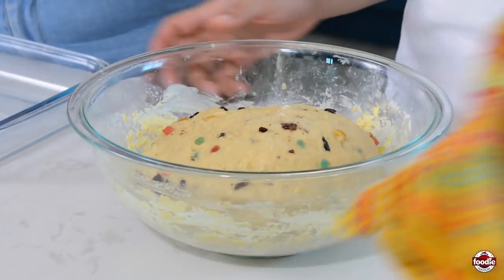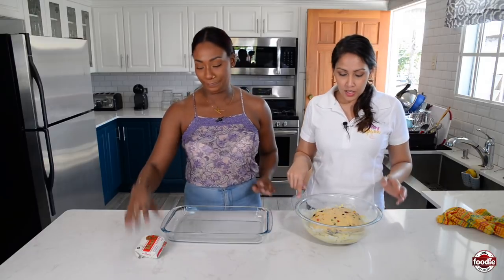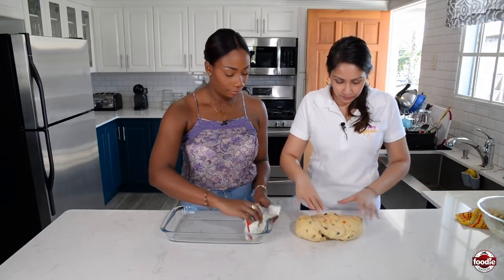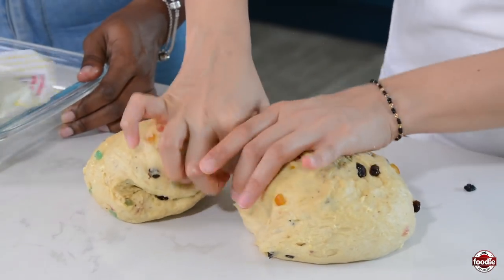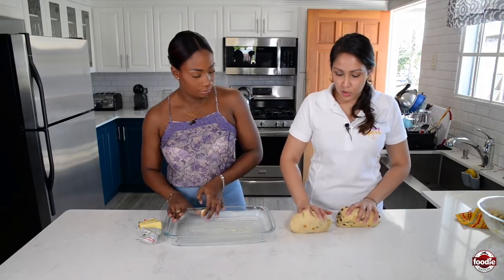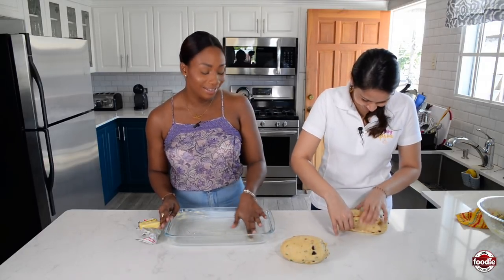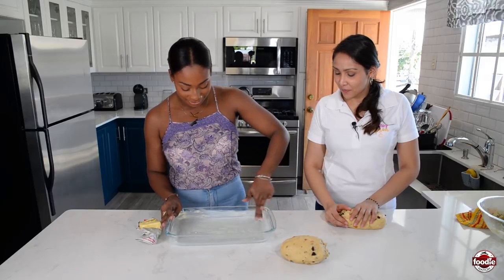So now we have our dough — it's risen, very nice, it's like twice the size now. So you're going to grease the dish, and then we're going to make the buns. We're going to half this, punch it down, half it, and then we're going to make 12 — so we're going to get six from each half.